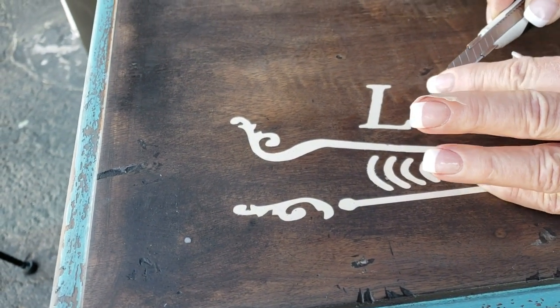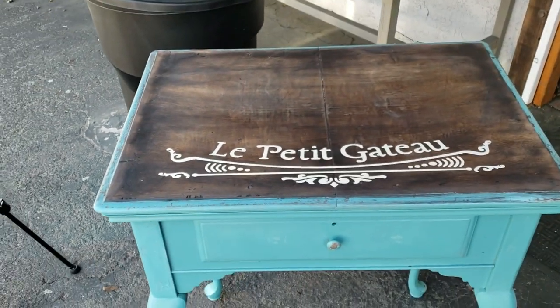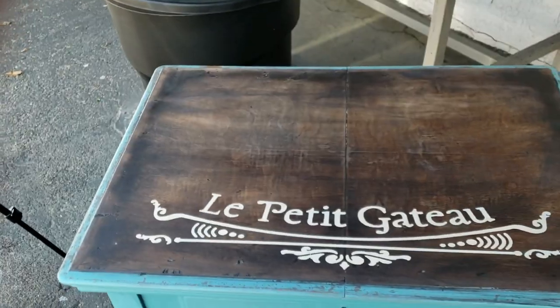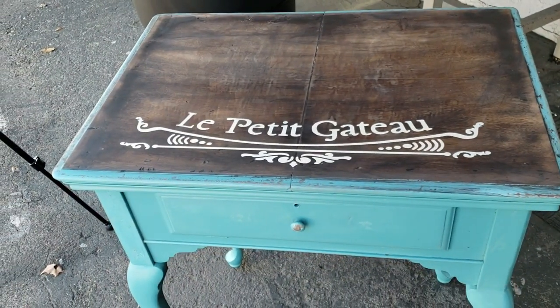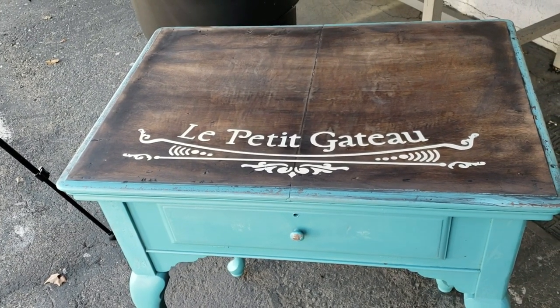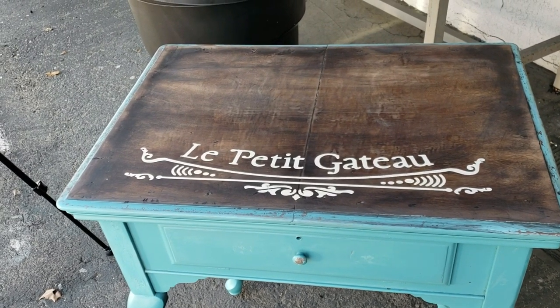You're going to distress the letters a little bit. The only thing left now is to distress this graphic, and then we're going to shoot the whole thing with clear poly, and it'll be ready to sell. So there you go — it'll be at Tea Leaf Cottage in Orange.